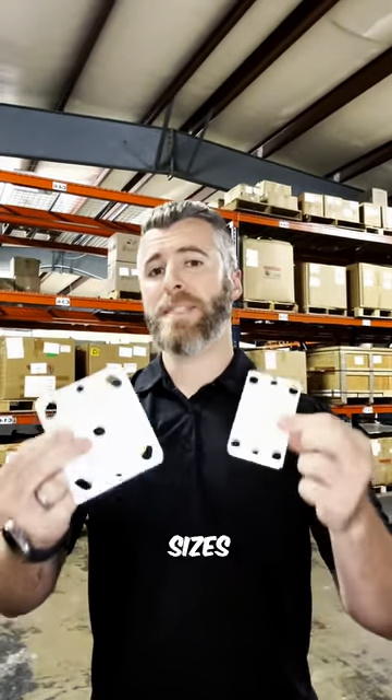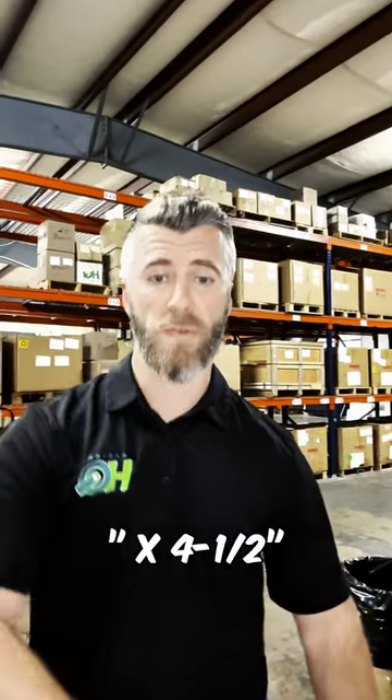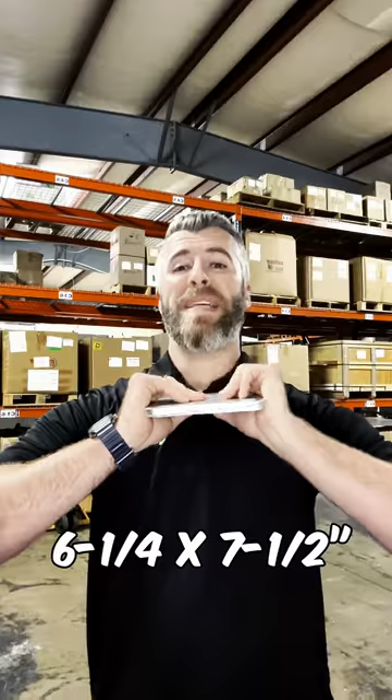We offer shim plates in the same sizes that we sell our plate casters in: the real small two and three-eighths by three and five-eighths, the four inch by four and a half, the three and eight by four and one-eighth, the four and a half by six and a quarter, and then the six and a quarter by seven and a half — the behemoth over here — which is about three-eighths inch thick.